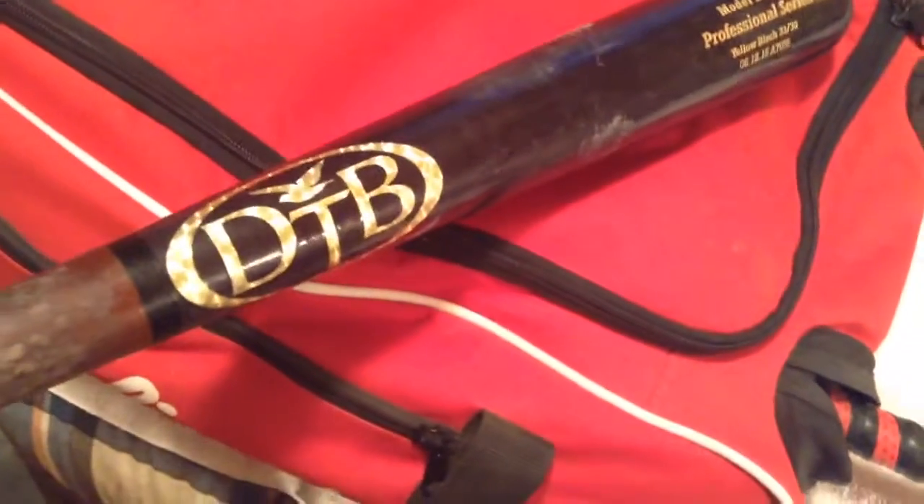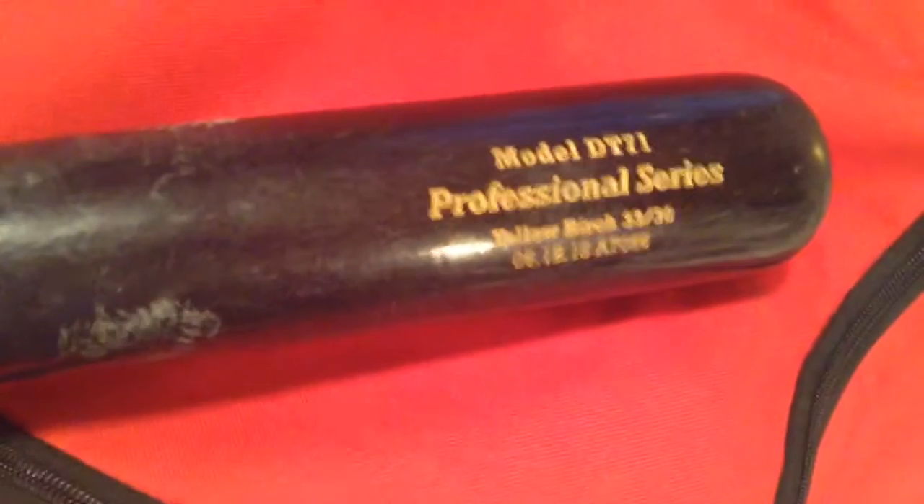I've got three bats — I carry one outside of the bag. I've got my Dovetail Yellow Birch 3230 Professional Series Model DT-71. It's a really nice bat. I like it a lot. I've got red camo lizard skin. And yeah, that's this bat.